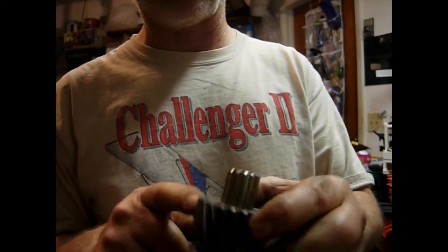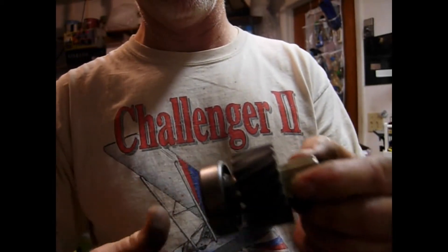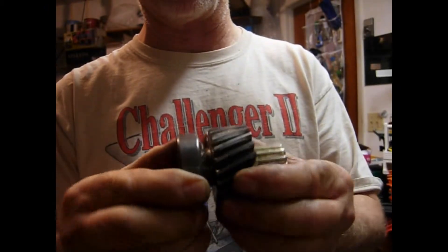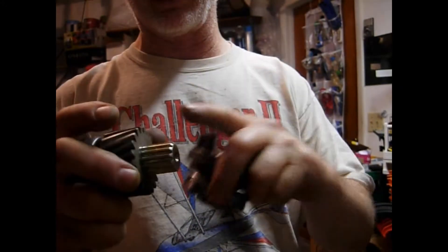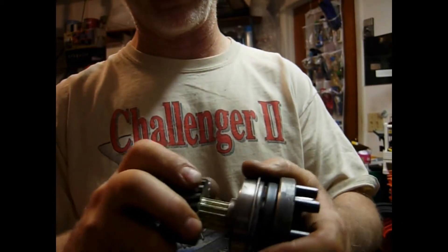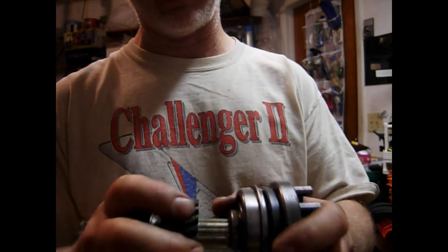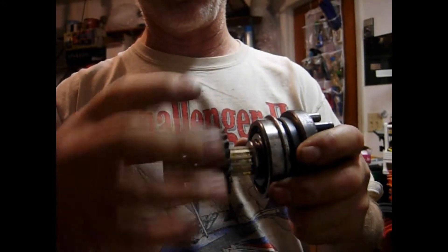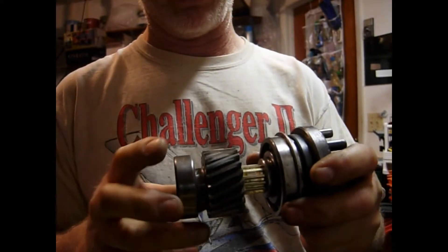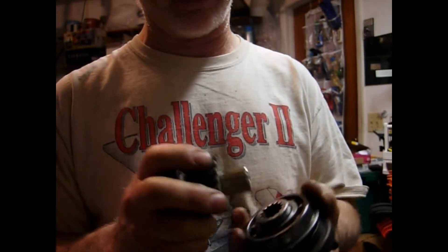We've taken the press, pressed this gear onto the shaft, and pressed the bearing and the spacer on. We now have a press fit with absolutely no play. The only thing we've got left to do is get this to slide all the way in — we may have to do a little bit of filing and polishing just to get it to go in. Once that goes all the way in so the two pieces come up against each other, we can put the box back together. It looks like we were able to build ourselves a new shaft and we are back in business.